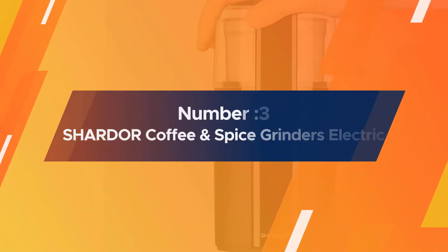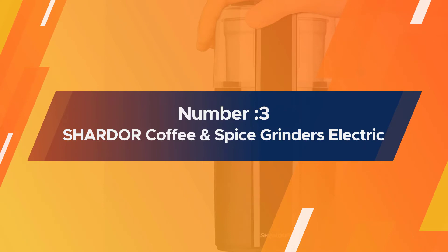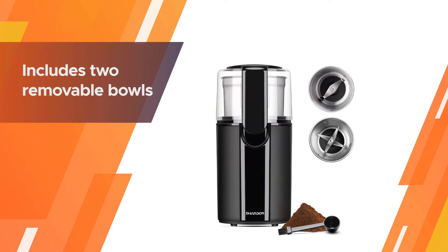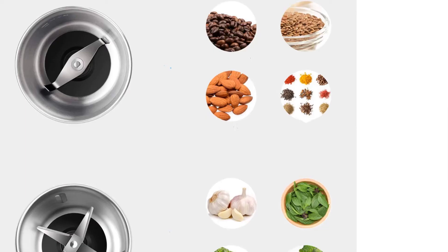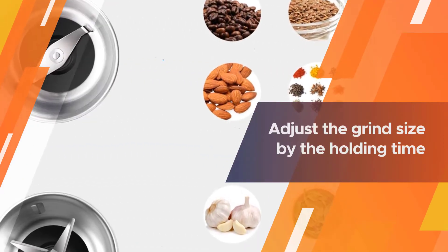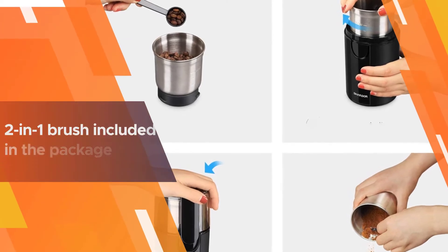Number 3. Shardor Coffee and Spice Grinder Electric. The Shardor Grinder includes two removable bowls for dry or wet ingredients. The two-blade bowl is for grinding dry coffee beans, grains, and nuts, while the four-blade one chops wet spices like garlic and basil.